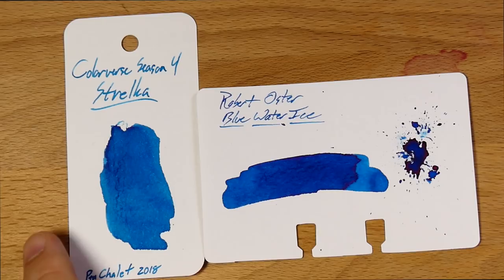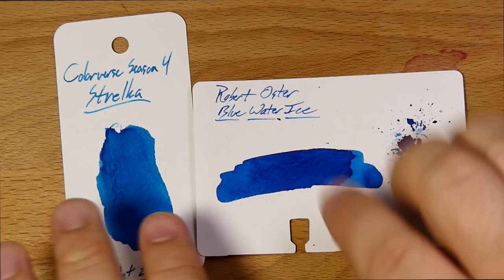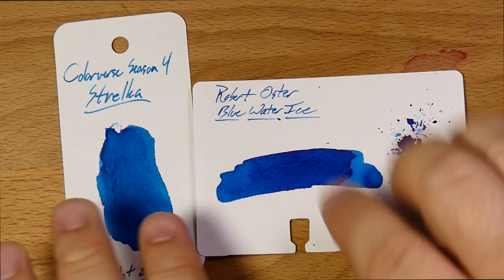So there you go. This has been Strelka and Pushinka. Again, I got these from Penn Chalet, so thank you to Penn Chalet for sending these out for review. You can check these out at Penn Chalet or any other Colorverse vendor. Do check out these Season 4 inks because they look like they're pretty cool. All right, that's it — I will see you all later on. Peace out.